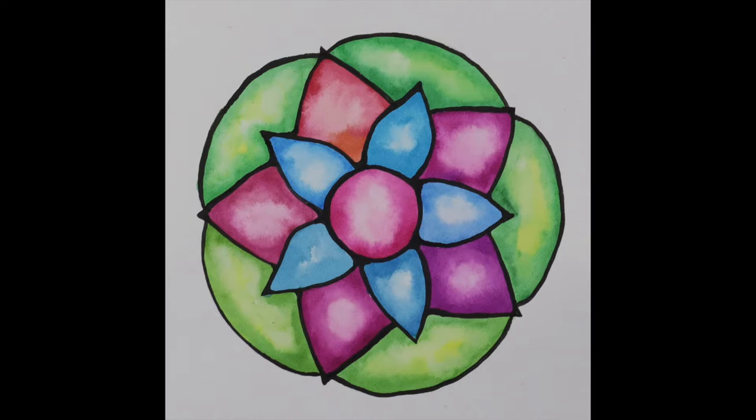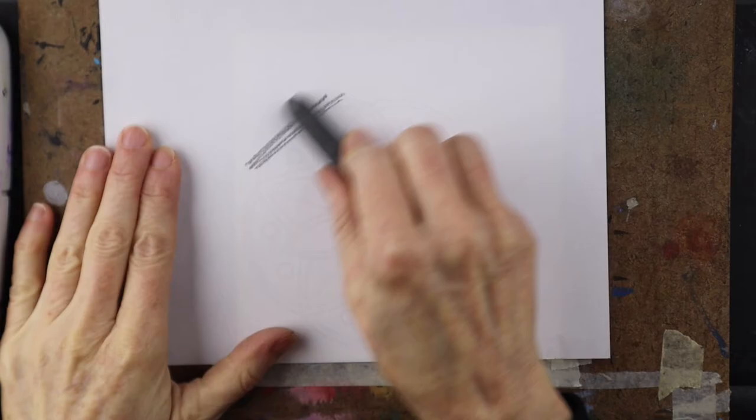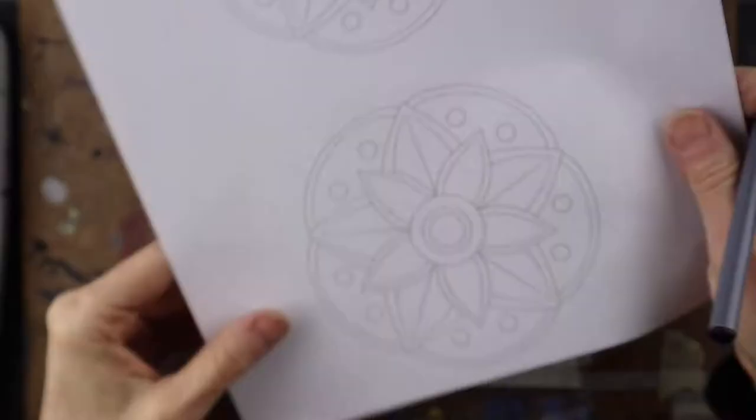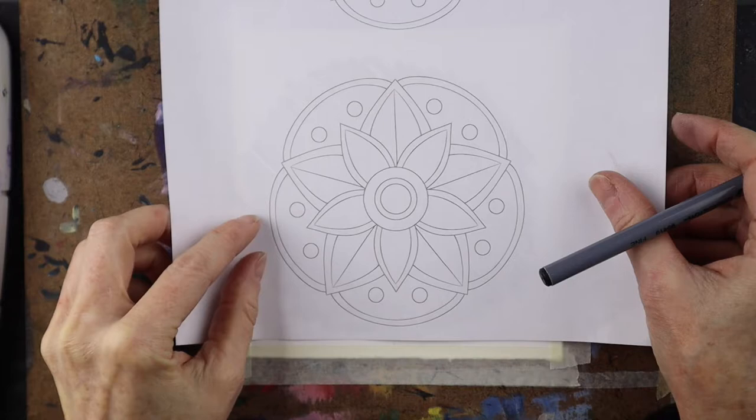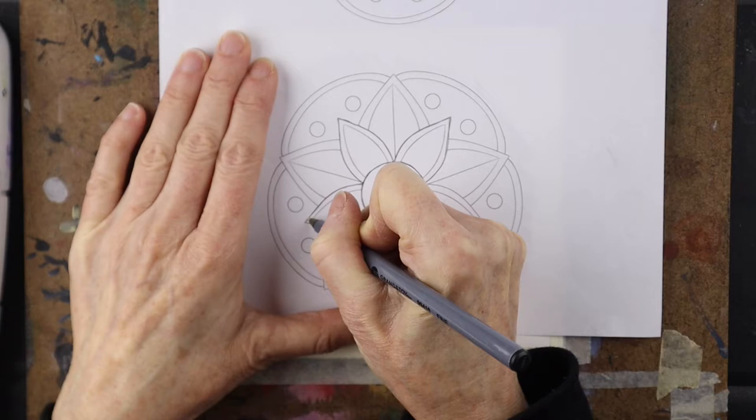Today we're making a faux stained-glass mandala. What you're going to need to do is print out a picture of a mandala — I'll put a link in the description for the printout. You're going to put graphite on the back and then trace it off with a pen, and the design will transfer right through to the watercolor paper. Also remember to tape down your watercolor paper so it doesn't stretch.